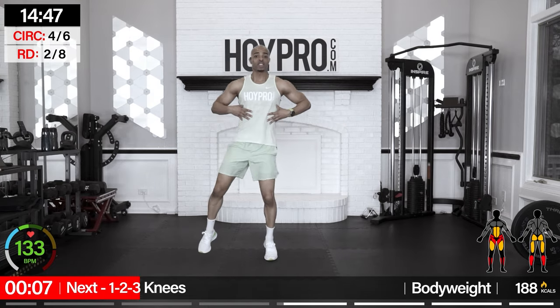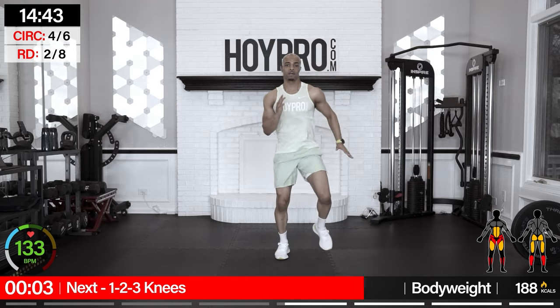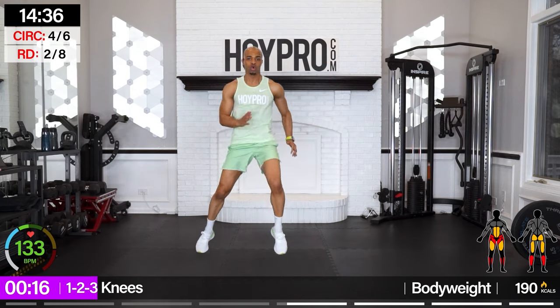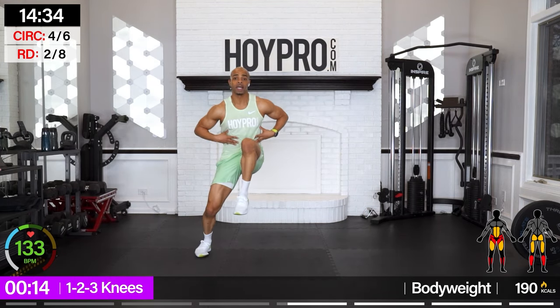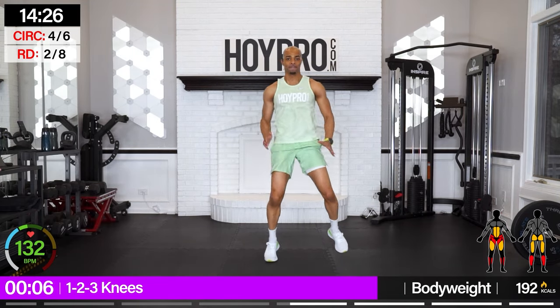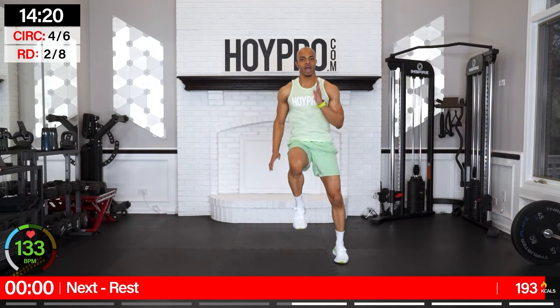One, two, three knees — bring it up. One, two, knee. Nice pause, keep your chest up. Good, crunch, yeah, driving that knee. Just a little bit faster than last time. One more — and down. Good.